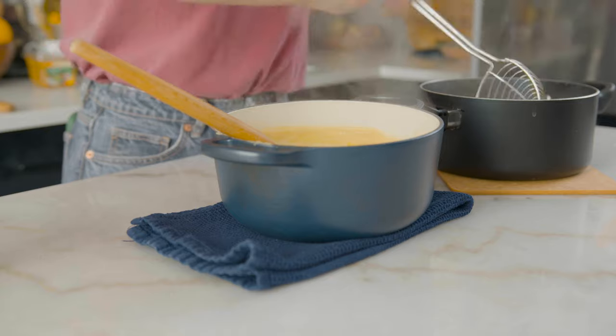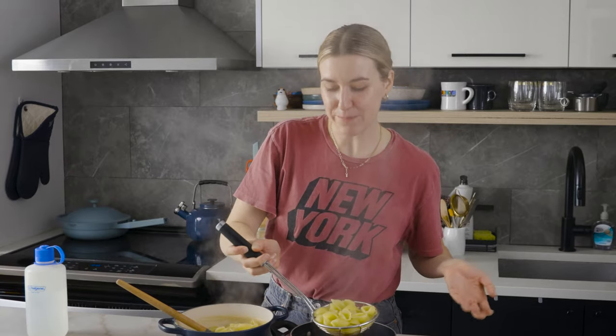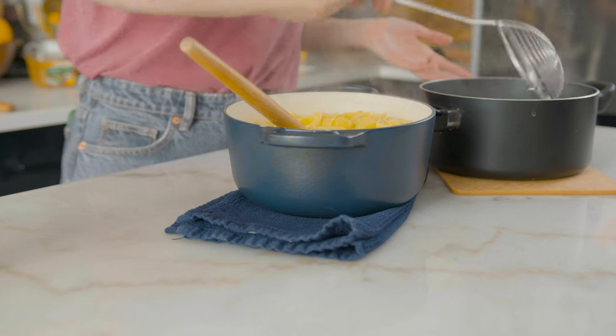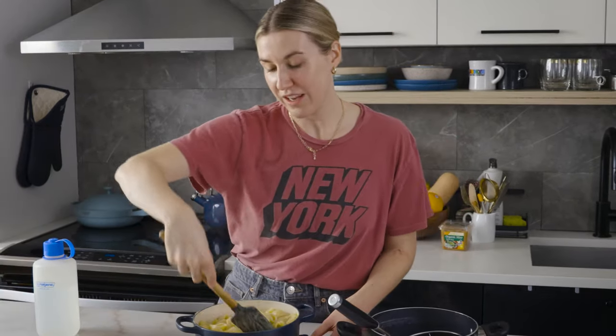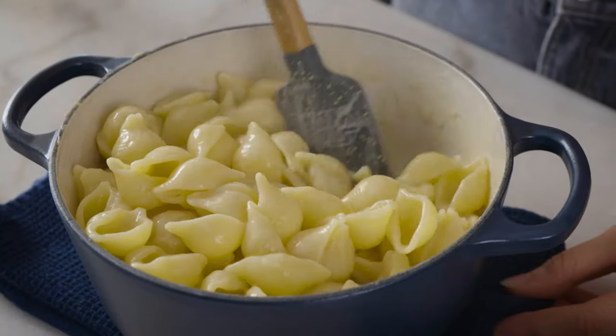Stir the pasta into the sauce. Hot debate in my household: shells or rigatoni for mac and cheese? I'm deeply conflicted. I always find myself going to rigatoni — I feel like I'm a rigatoni girl. But shells make a little pasta home for your cheese sauce, while rigatoni is like a cheese sauce calzone. These are the things that keep me up at night. If it's looking a little thin, don't worry — it'll continue to thicken, so just keep stirring. You cannot tell me this doesn't look like Annie's mac and cheese. The pasta water helps it get all saucy and glossy. This is my ultimate comfort food.